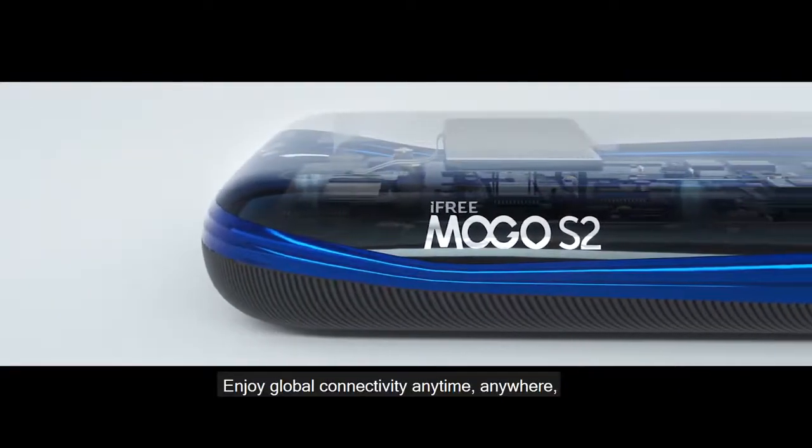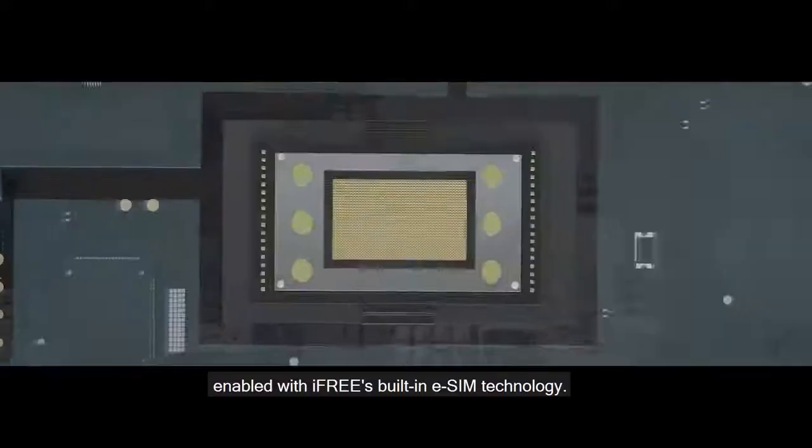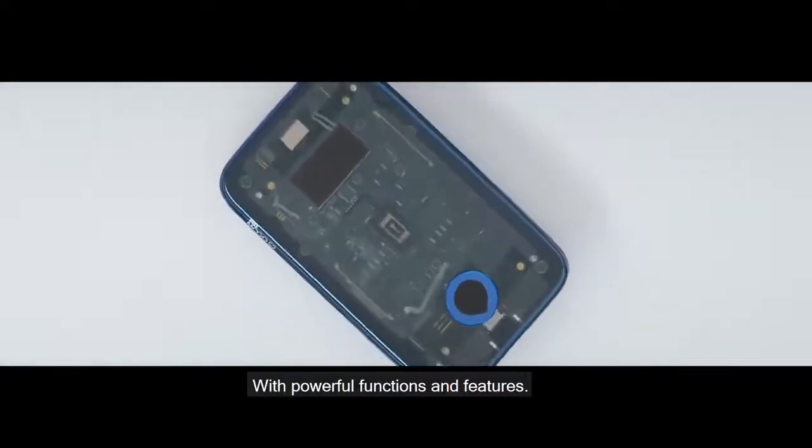Enjoy global connectivity anytime, anywhere. Enabled with iFreeze built-in eSIM technology with powerful functions and features.